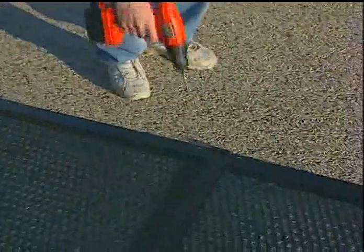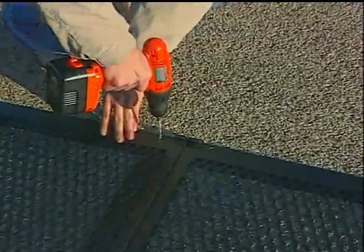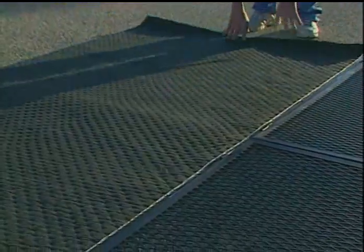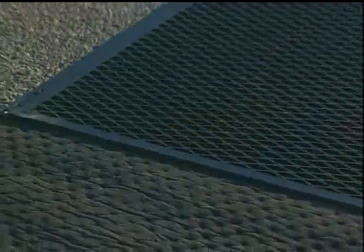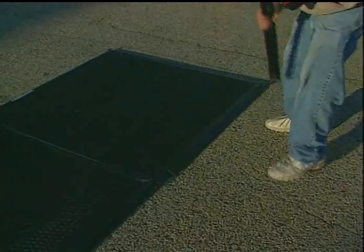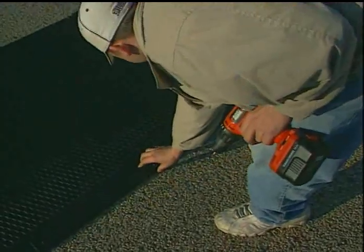This will hold the unit securely in place no matter what runs over it. When finished, open up both grates so that the filter pad can be installed. The pad is scientifically designed to absorb oil, gas, and other engine fluids without degrading, and works in any type of weather conditions. Once the pad is lined up in the frame, close the grates. The last step is to secure the grates with the two locking bars, which keep Lane Guard closed tight until it's time to change the pad. Just line them up and screw them in. And that's all there is to the installation — it's really that easy.